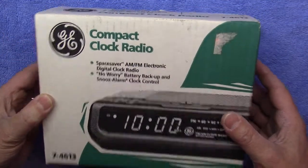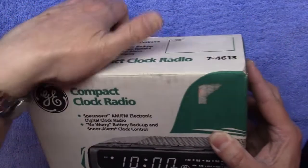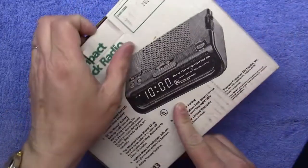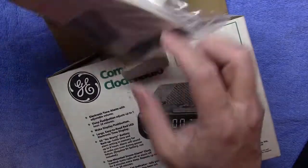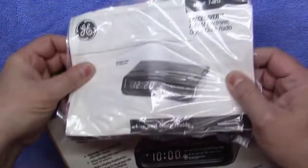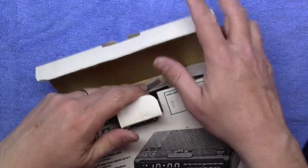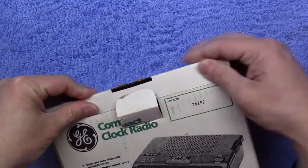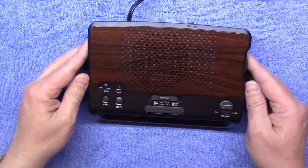It's like somebody got this for Christmas in 1987 or 1988, whenever it was made, and stuck it in their closet and never used it. So it's effectively new old stock — brand new AM FM clock radio. I've already opened it and have the clock in service. Here's the manual and a warning card, still sealed, never touched. The clock is brand new, just 30 years old.